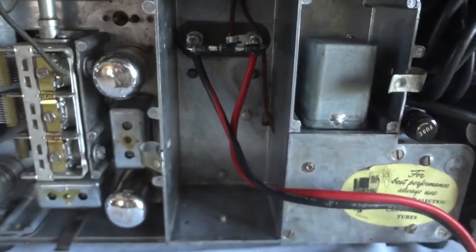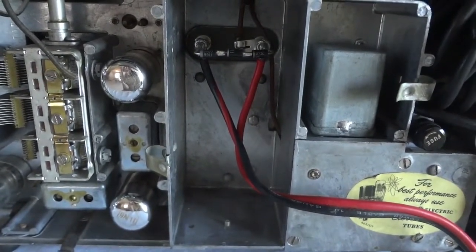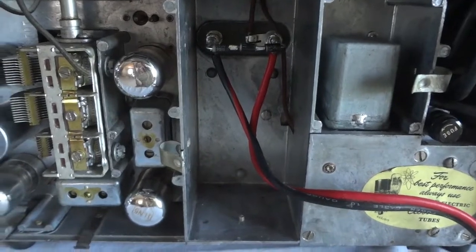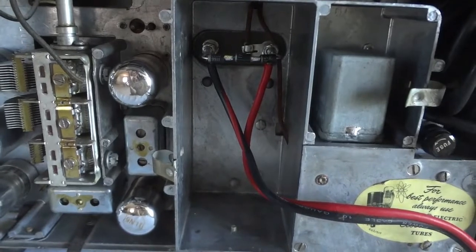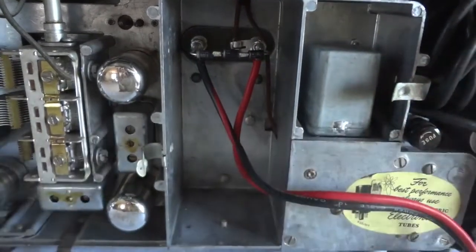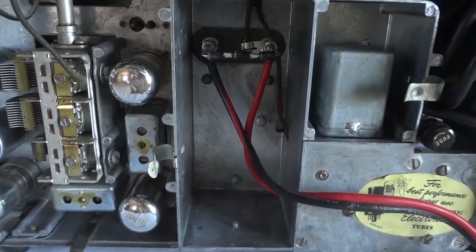This is where the lead-acid battery used to go. It was a pretty hefty one — 2 volts, 45 amp-hours. They are not available anymore. It was a wet battery, not a gel cell, and I've never seen a gel cell of that capacity in this size. Gel cells are nice, but they don't have the capacities of the old wet cells.